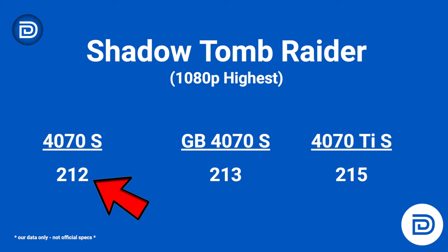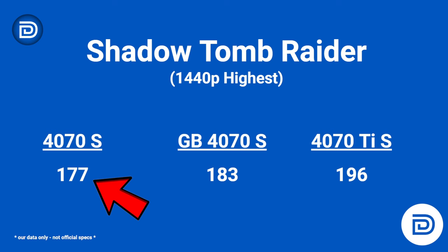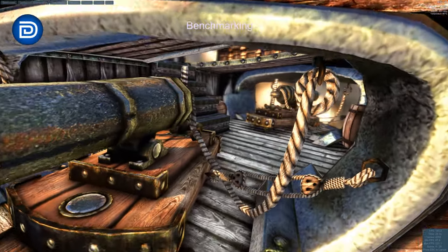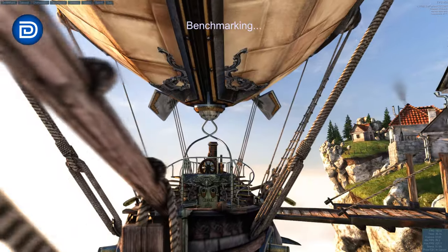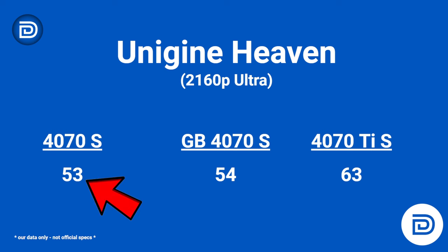Shadow of the Tomb Raider at 1080p: Zotac 212 FPS, Gigabyte 213, and the Ti 215 — all within 3 FPS of each other. At 1440p: Zotac 177 FPS, Gigabyte 183, and the Ti 196. Full 4K: Zotac 92 FPS, Gigabyte 97, and the Ti 113. Looking at Unigine Heaven at 1080p: Zotac 203 FPS, Gigabyte 215, and the Ti 253. At 1440p: Zotac 120 FPS, Gigabyte 123, and the Ti 151. At full 4K, the gap narrows to just one FPS apart between Zotac and Gigabyte, with the Ti still at the top at 63 FPS.